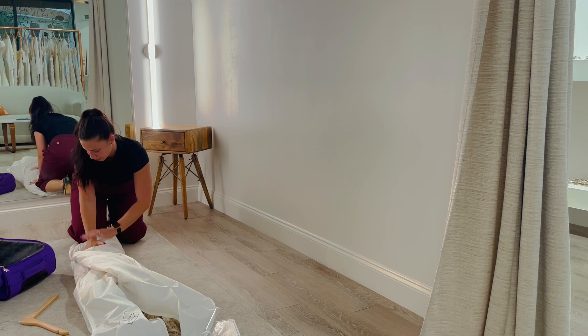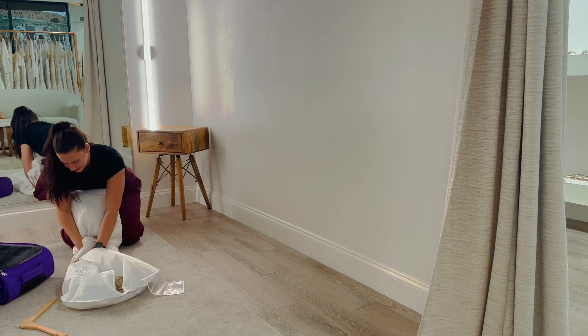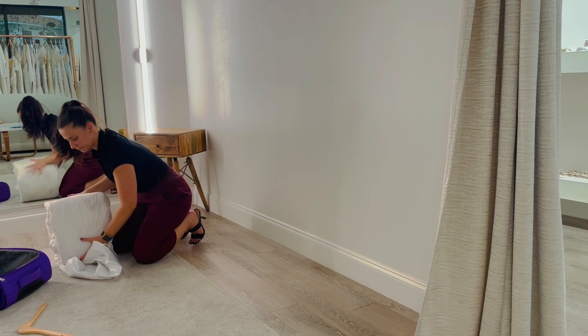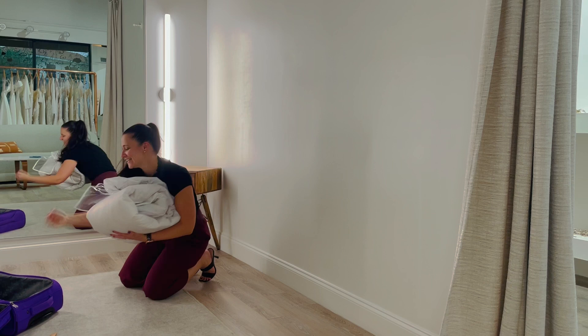Then you just want to gently roll it. You don't want to be aggressive with the dress, but you'll want to squeeze it enough to get all the air out. Tighten it, roll it, and there you go — nicely packed. And then it just goes into your luggage, just like that.